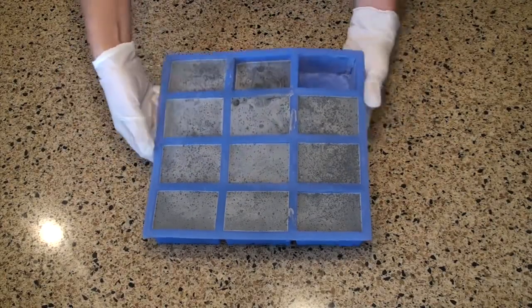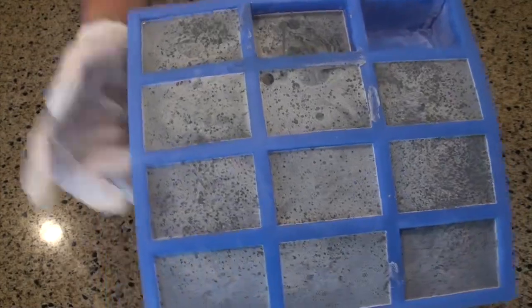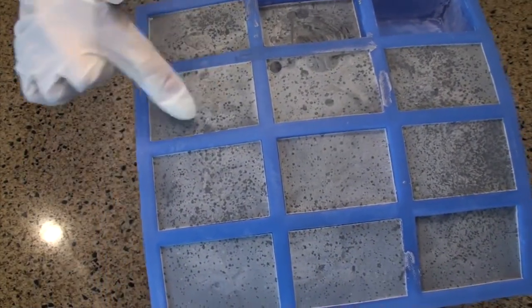We're back 24 hours later and the soap is ready to unmold. As you can see, it did form some soda ash on top, and it left little dots where I spread the rubbing alcohol, but that is merely a cosmetic issue.